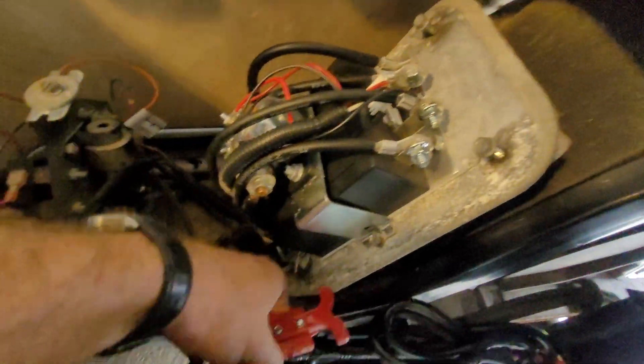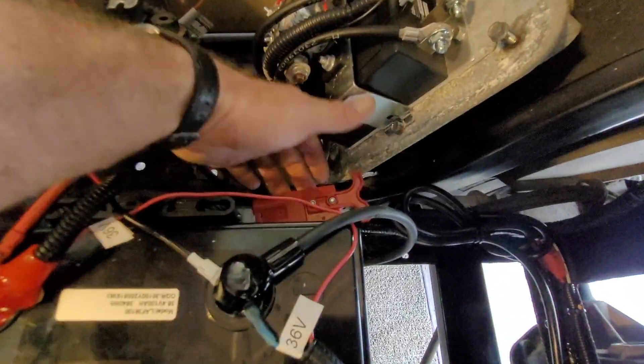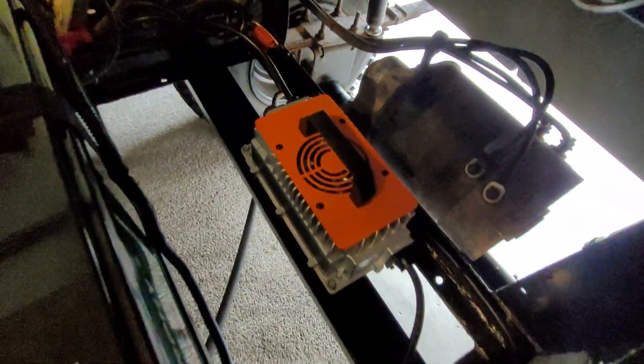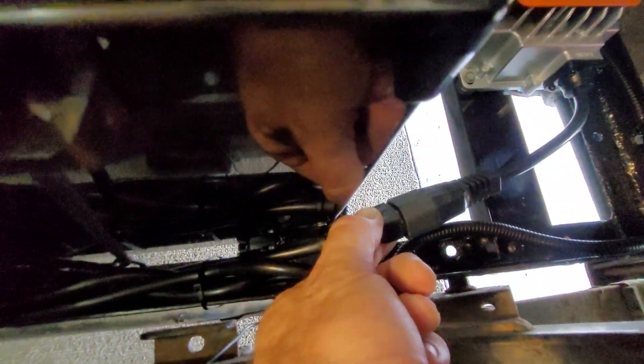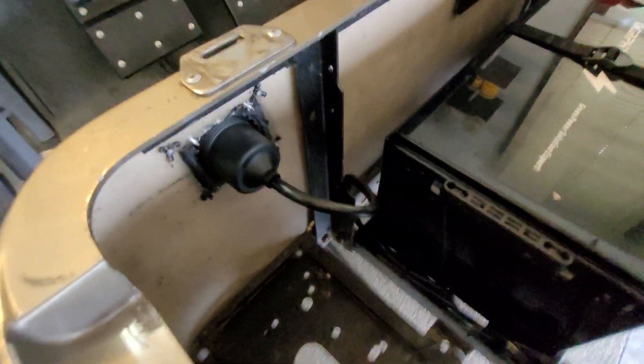As far as the charger goes, these wires here just run up to the positive and negative on top of the battery — that's for a quick disconnect. They provide zip-tied wires that go to the output of the charger. Here's the input side — it's kind of like a computer cable connected here. I have the wires zip-tied to the frame.